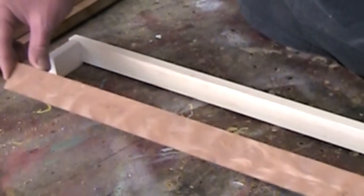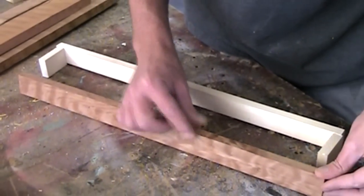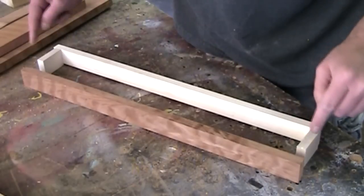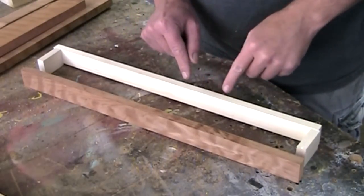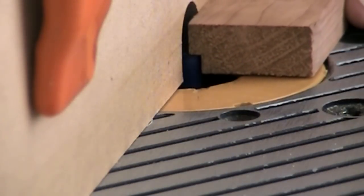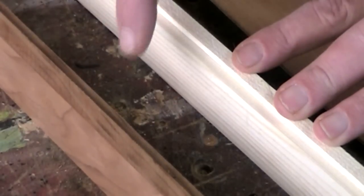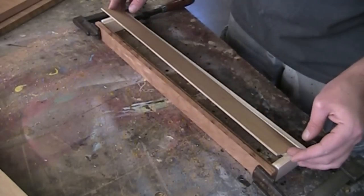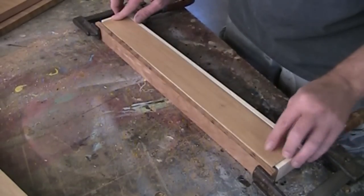I've cut down a length of 5/8-inch thick curly redwood. This will be for the fronts of the drawers. For the side pieces and the back — the secondary surfaces — I've cut those out of half-inch pine. I've cut out these 1/8-inch deep rabbets to hold a piece of 1/8-inch plywood to make up the bottom of the drawers.